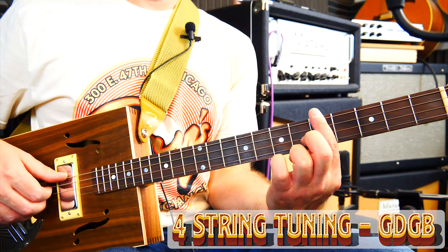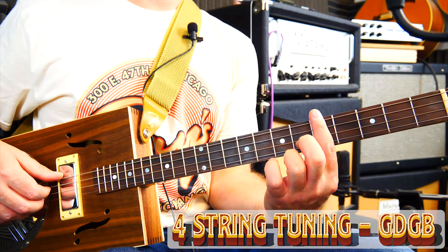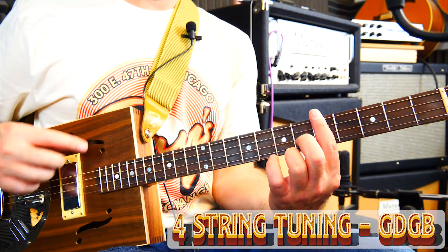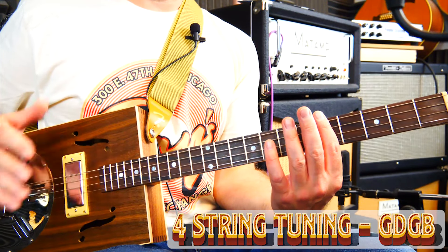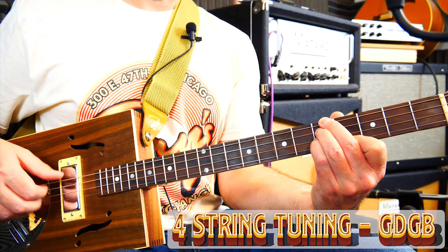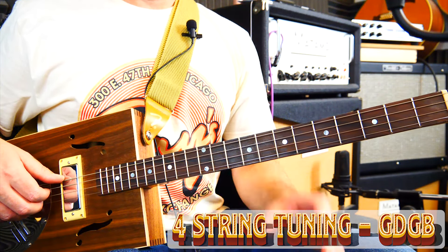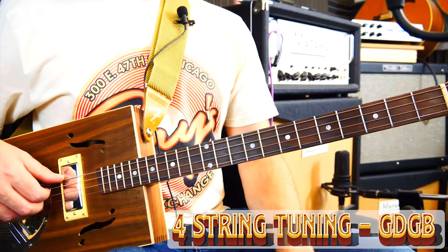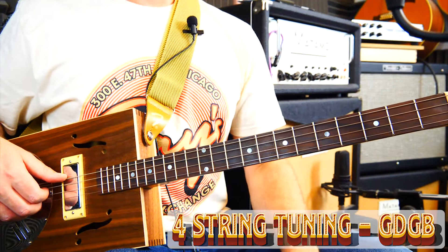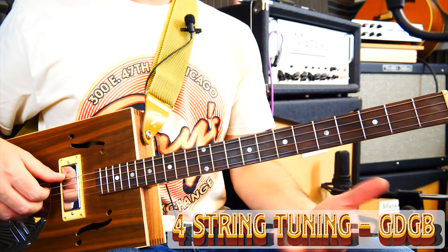I can still bar — I can still clamp my finger across all of the strings — but this time that's actually a major chord, as opposed to what we call a power chord, which is more of a neutral chord. And if I want to turn it into a minor chord I can knock one of the notes back. I'm going to do another lesson in the very near future covering chords in a bit more detail, but basically it's more versatile because we've got the extra string.